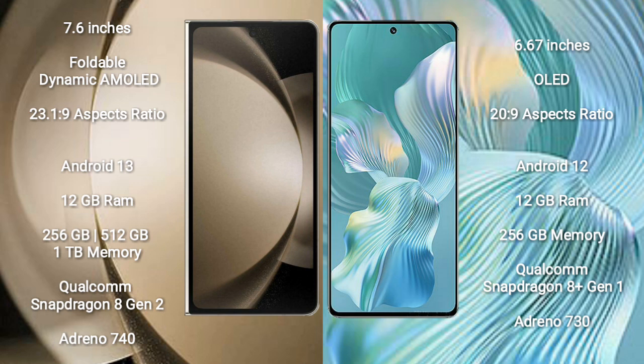Samsung Galaxy Z Fold 5 comes with 12GB RAM and 256GB, 512GB, or 1TB internal storage, powered by the Qualcomm Snapdragon 8 Gen 2 processor with Adreno 740 GPU. Honor 80 Pro Flat comes with 12GB RAM and 256GB internal storage, powered by the Qualcomm Snapdragon 8 Gen 1 processor with Adreno 730 GPU.